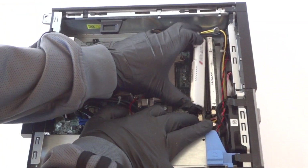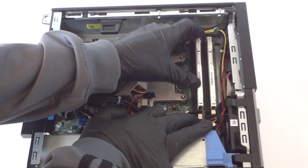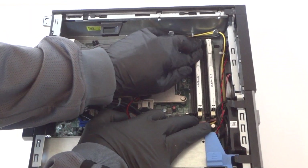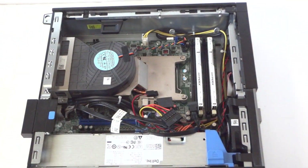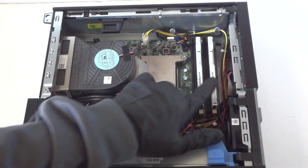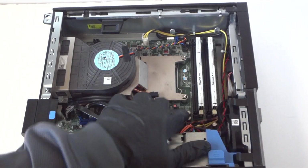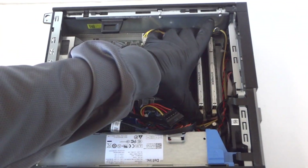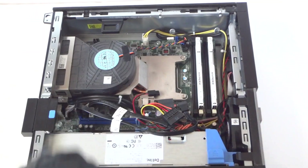You will hear two clicks when you install the memory properly — two clicks means the memory is installed correctly. We've upgraded the memory to 8 gigs, 4 gig per each slot. This machine has four memory slots and you can go up to a maximum of 16 gigs on this small form factor machine.